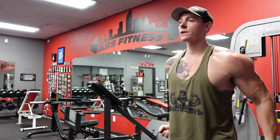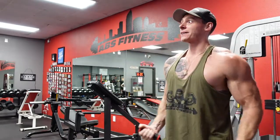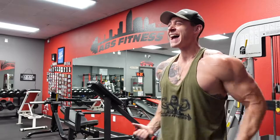On these cable scoops, we want to scoop down from a low position all the way up to a high position and cross at the top for that contraction in the chest.